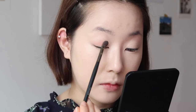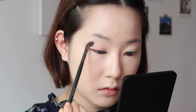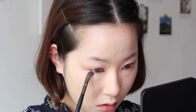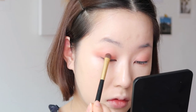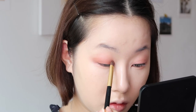톤다운된 핑크 색상의 섀도우를 사용해 눈 안쪽부터 바깥쪽으로 그라데이션을 주면서 넓게 펴발라주고, 브러쉬의 남은 양으로 눈 아래도 발라줍니다. 코지타바코 컬러를 쌍꺼풀 라인까지 발라주고, 브러쉬의 남은 양으로 삼각존에 살짝 터치해줍니다.